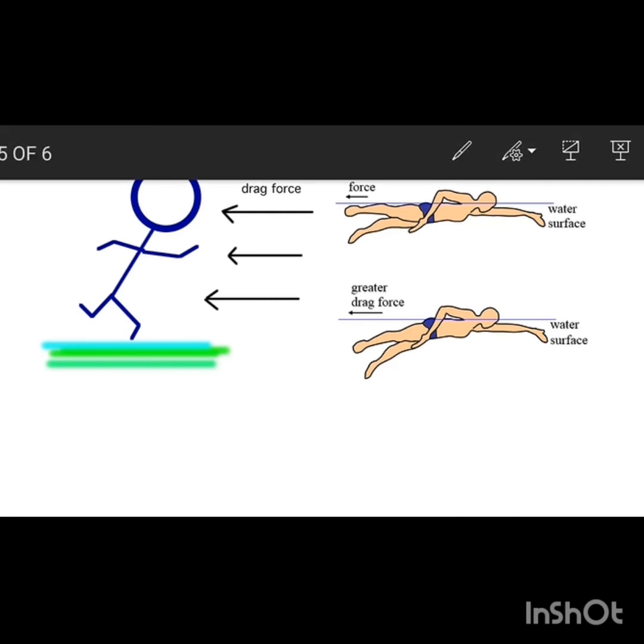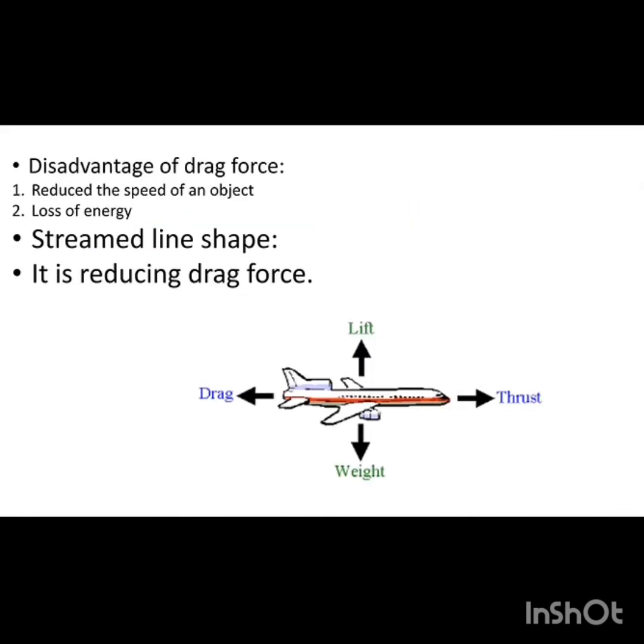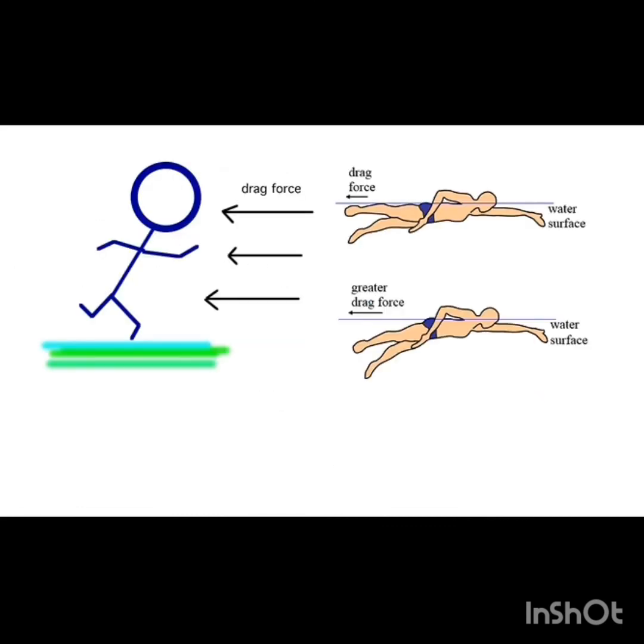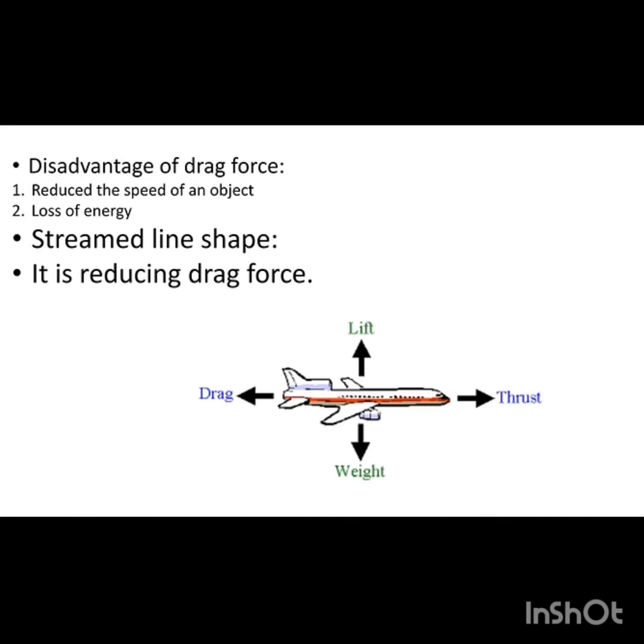Regarding shape — if we make the shape flat, it produces more friction. We have to make a streamlined shape. When you are walking, a drag force is applied in the opposite direction on your body. When you are swimming, water molecules also exert fluid friction. If you have a streamlined body, you can decrease the fluid friction.